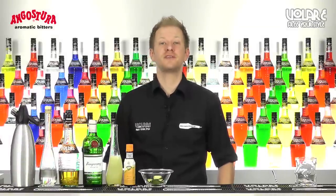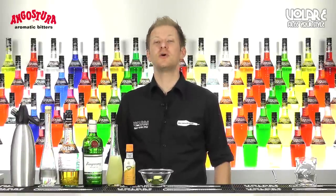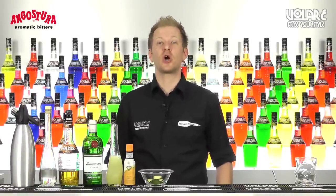Hello everyone and welcome to episode number 50 of Volari in the Mix. My name is Gianluigi Bosco and today I'm going to show you the recipe for Summer Collins.